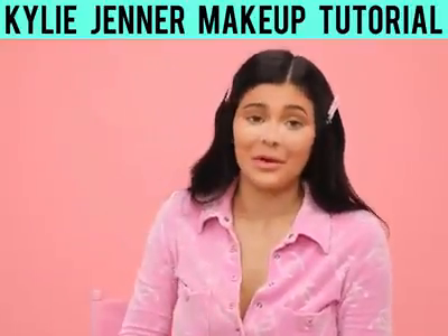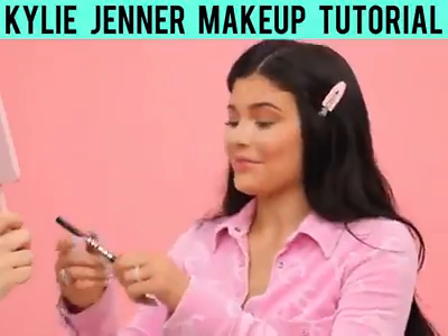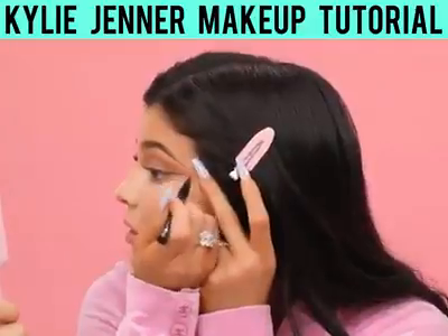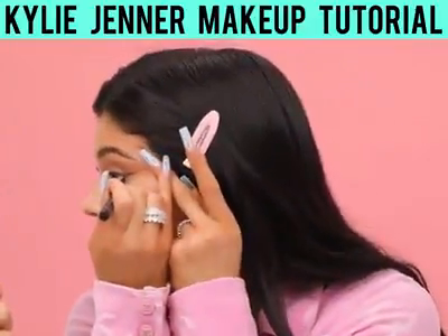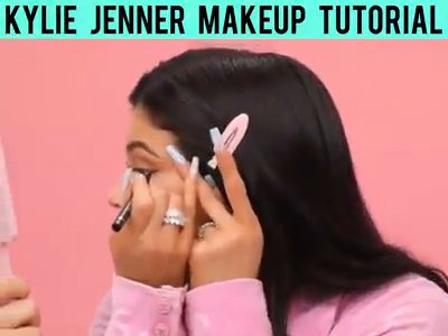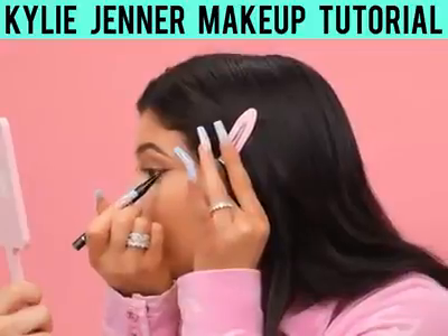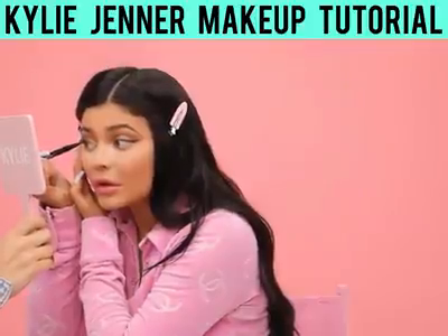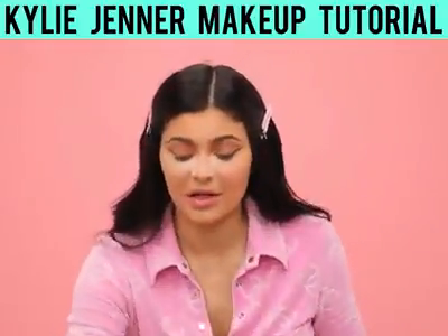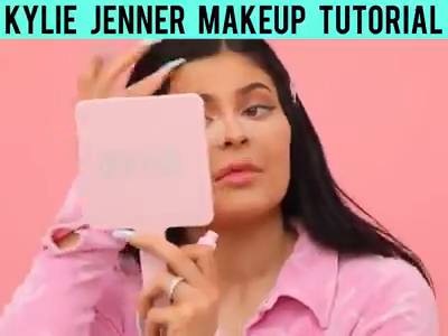My favorite part — kyliner. So I'm going to have you hold the mirror right here because I need a two-hand situation. This is my kyliner, best liner of all time, period. I do the top and I do the bottom. I like it long — I like to do my liner super long and make my eyes look really extended.